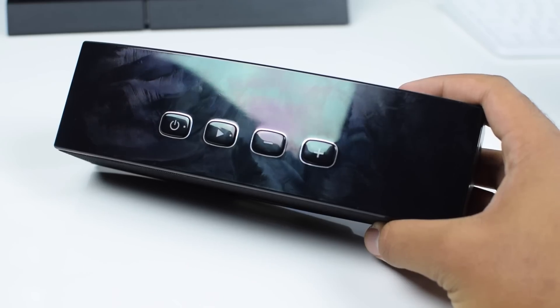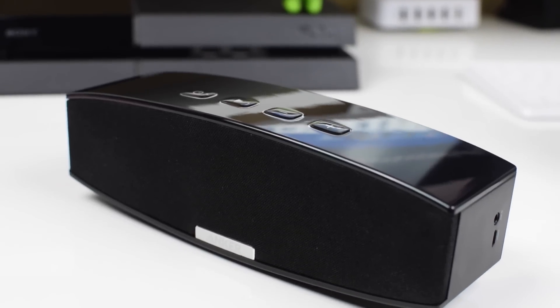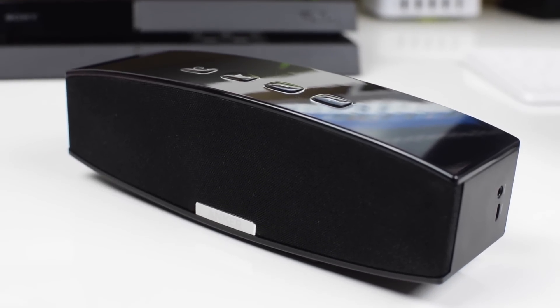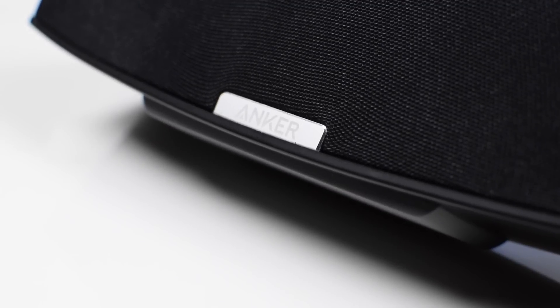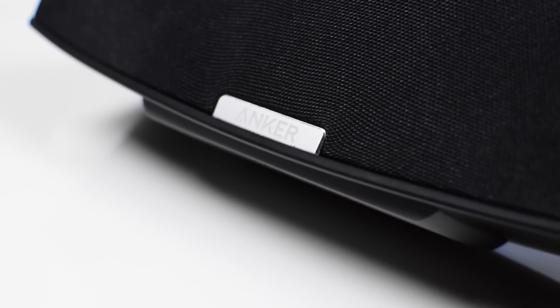Now if I had to give the speaker any real downsides, it would be that the top is an absolute fingerprint magnet and it can get kind of ugly with all those smudges. I also mentioned that it has an advertised 10 hours of playback time, but in my testing I was only able to get about seven to eight hours — which, to be honest, still isn't that bad.